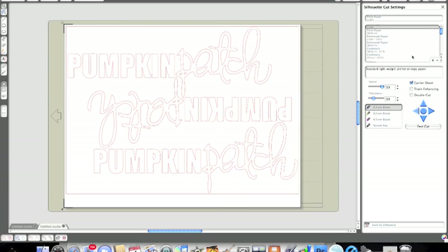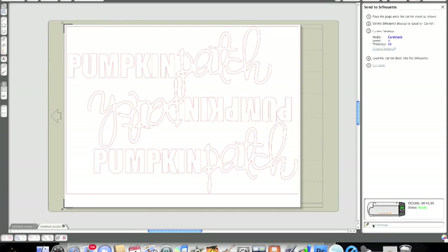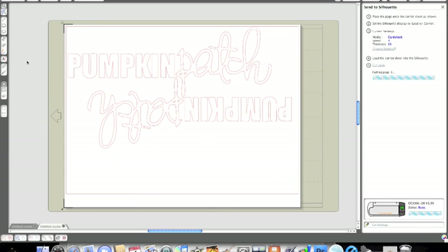Now I'm simply going to click the cutting box and I always choose Cardstock 80 for any cardstock cutting. It'll choose the pink cutting tip, and then you can click double cut — you don't have to cut and paste — and it will cut out each of these twice, which gives you a really nice, clean cut.